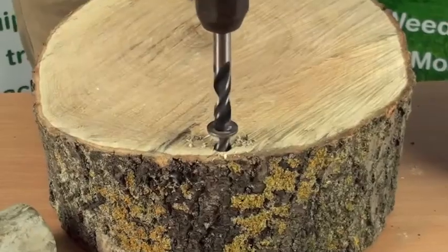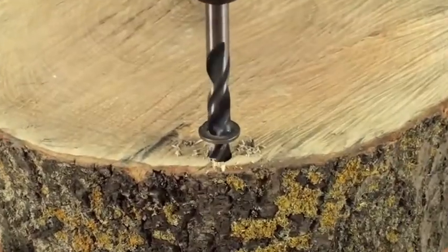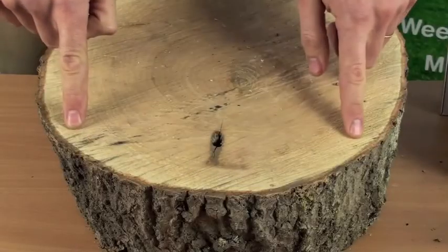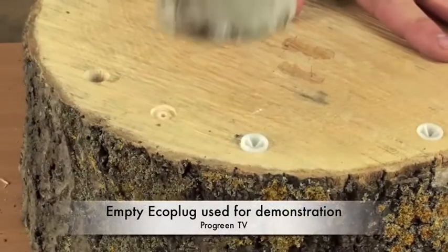Drill a hole 30 to 35mm deep, keeping close to the bark and the capillary system on the outer ring of the stump.